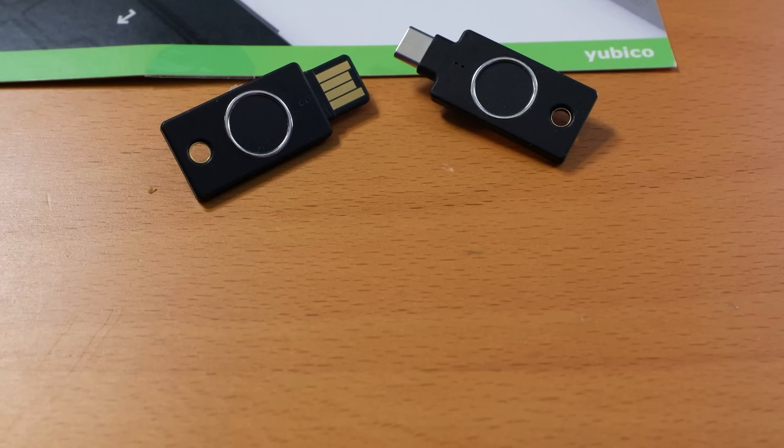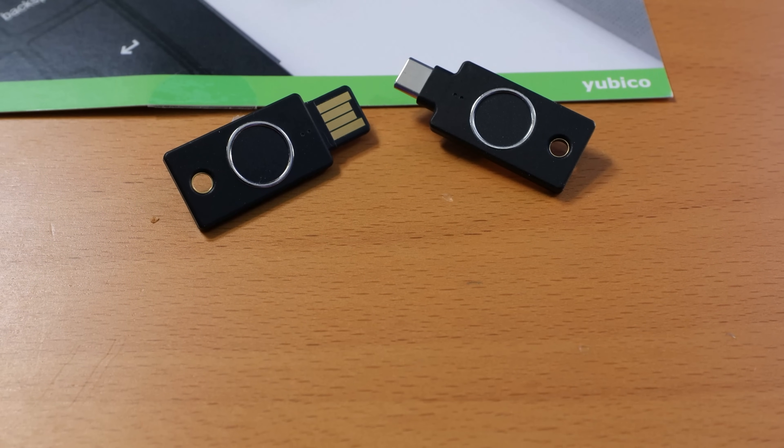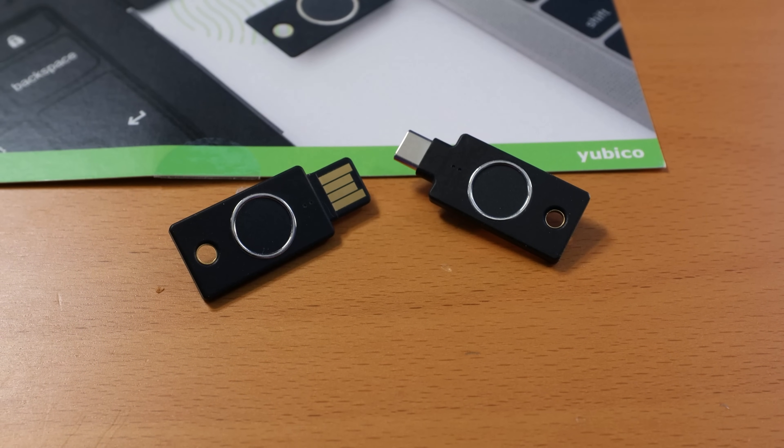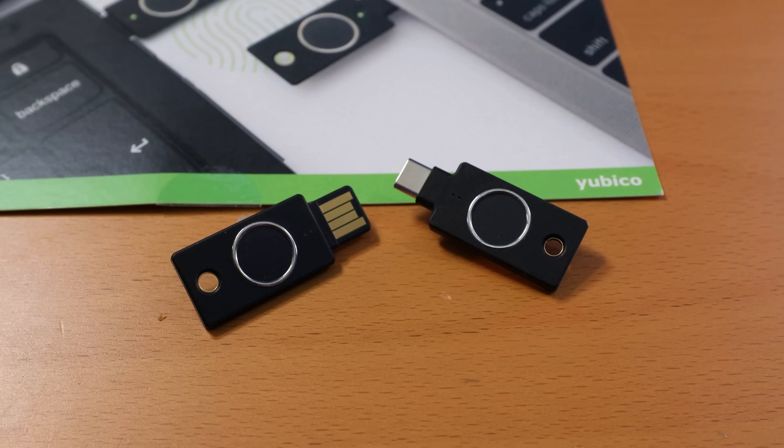Bottom line: do your research before purchasing. I see the YubiKey Bio as more of a key for organizations to help secure employees with stronger biometric authentication, whereas the YubiKey 5 series is a much more general-purpose hardware key that would work for a greater percentage of people.